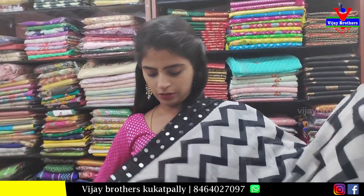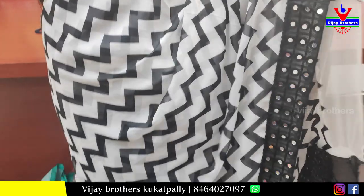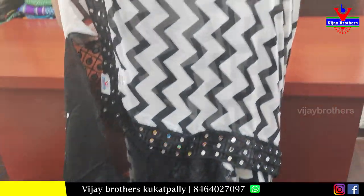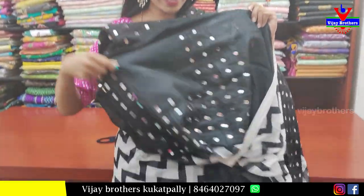Next is georgette — white and black combination. Both the sides have mirror work borders. Body part has white with black zigzags. Pallu is a running pallu with three sides border. Blouse is a mirror work blouse — complete mirror work on back neck, front neck, and hands. Price 1100.